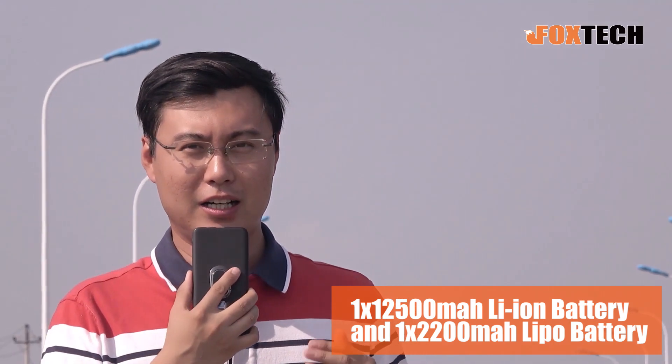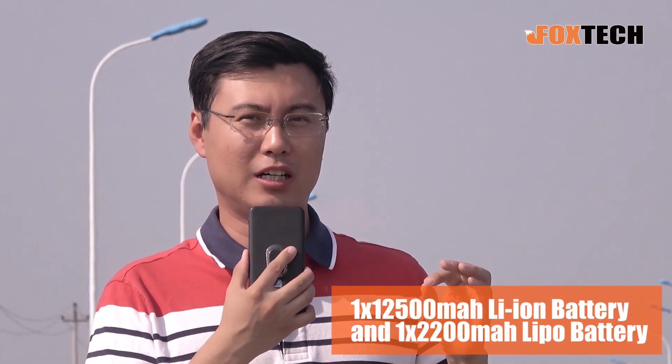For this one, we use a Nimbus Vito with a 5,500 mAh lithium-ion battery on board and one 2,200 mAh LiPo battery, which has very high discharge performance.